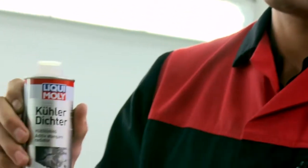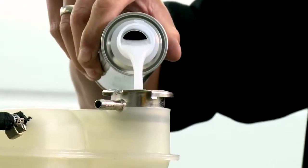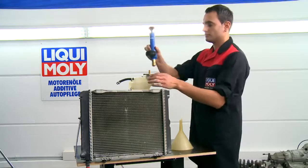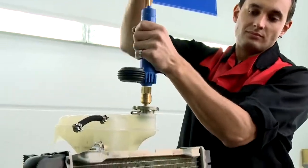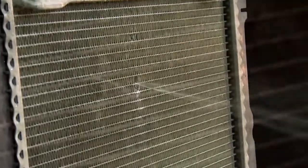We demonstrate how the radiator sealant works using a model in our testing department. After adding the Liqui Moly product, we build up the necessary pressure in the cooling system with the hand pump. The repair liquid is distributed in the cooling system and the leak is quickly sealed.